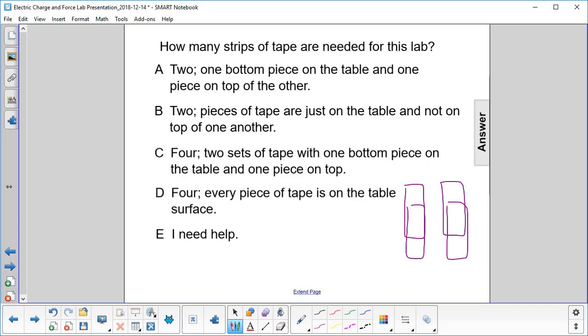Two sets of tape with one bottom piece on the table and one piece on the top. The answer is C.